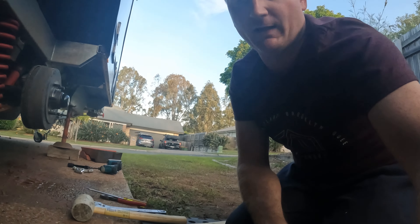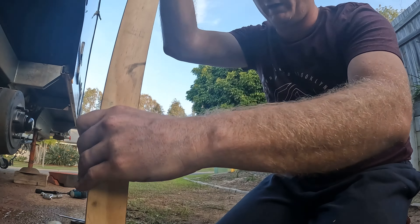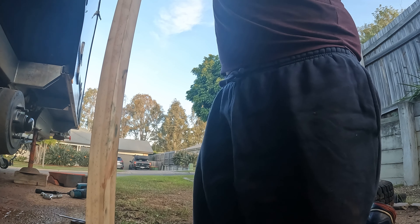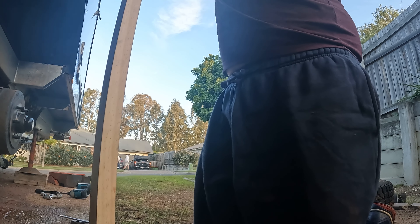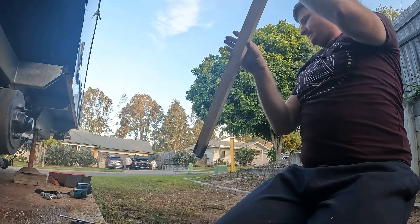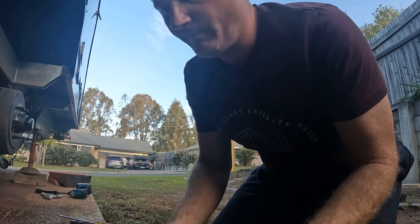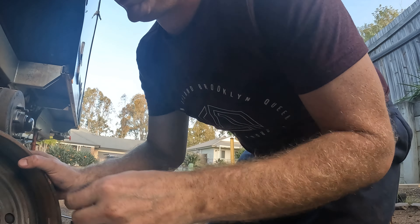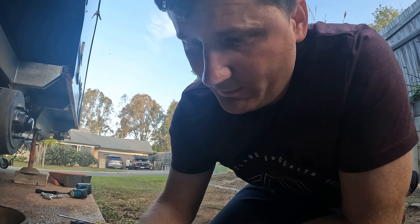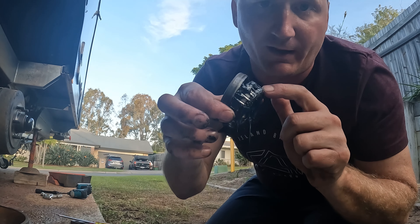The way we do that is just get a bit of timber that fits in the hole, slide it down and in, and just tap from the top. Move it around and it'll just pop out - you'll feel it pop. And that's how your inner bearing comes out. You've got your seal and then you've got that inner bearing.